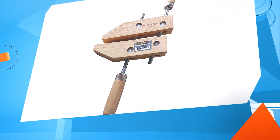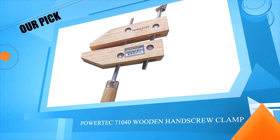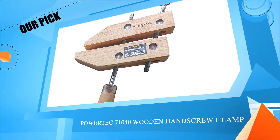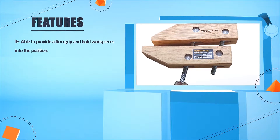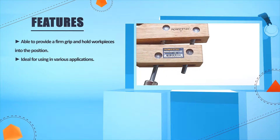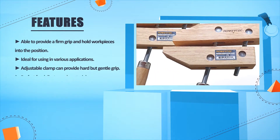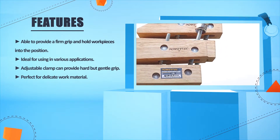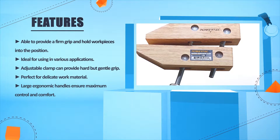Number 5: PowerTech 71040 Wooden Hand Screw Clamp. Able to provide a firm grip and hold work pieces into position. Ideal for use in various applications. Adjustable clamp can provide a hard but gentle grip. Perfect for delicate work material. Large ergonomic handles ensure maximum control and comfort.